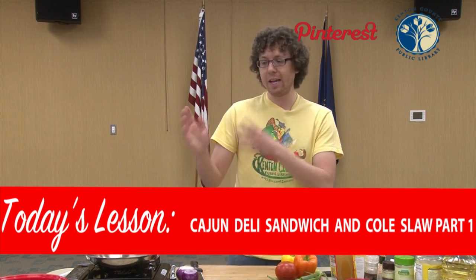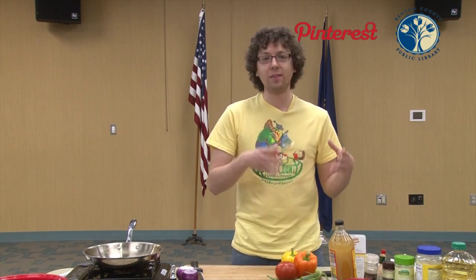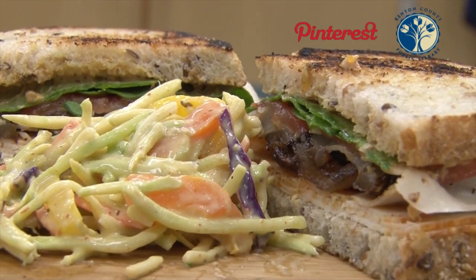We're going to show you how to make a Cajun coleslaw and a Cajun deli sandwich. It's super duper easy. You probably have most of this stuff at home already, so before you run out to the store, take a look in your cabinet, take a look in your refrigerator, and see what you already have.